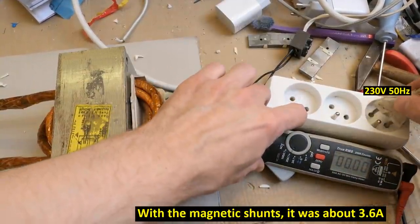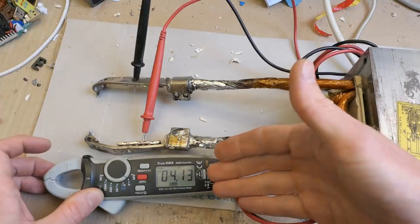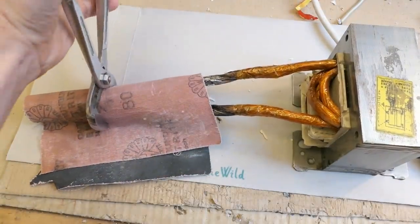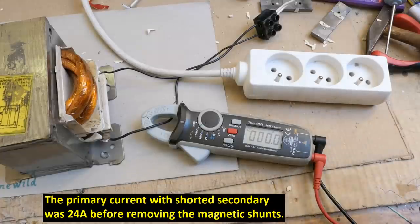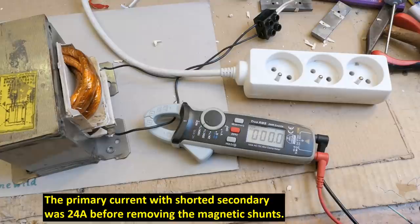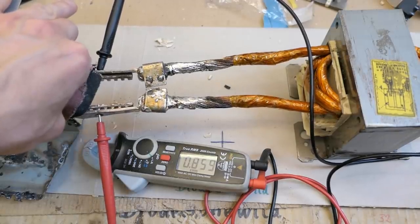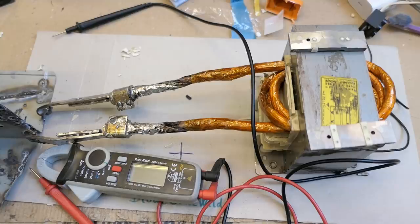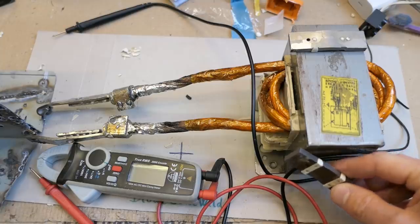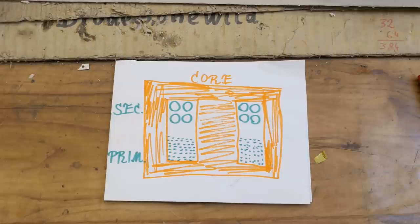Did removing them change the no-load current on the primary side? It actually increased a bit. The secondary voltage increased just a tiny bit from 4 volts. What about the short circuit current? It was 24 amps and now it's about 26 point something — it actually didn't change that much. The voltage of the spot weld now is barely one volt. It didn't really change much, and it actually makes sense because those are not fully sized magnetic shunts — the cross section of those shunts is about one quarter of the cross section of the core, so they don't really make that much difference.